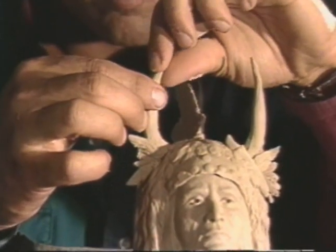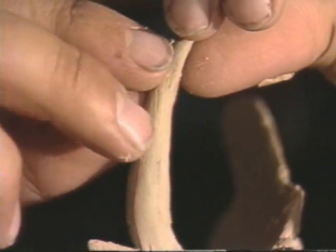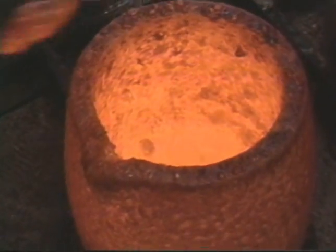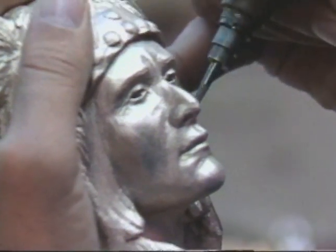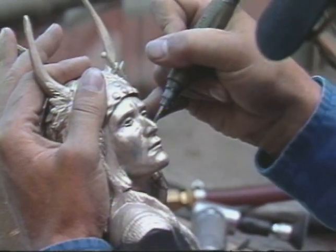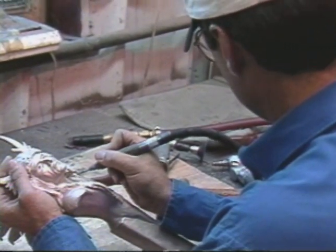Another integral part of Chris's work is casting the bronze, an art in itself. This is where the clay or wax model is transformed into permanent bronze. This process involves many steps and hours. There are a number of casting techniques, but the one Chris uses is called the Lost Wax Method, an ancient form with a tradition that extends back thousands of years and is capable of exquisitely capturing the finest details of a work of art.